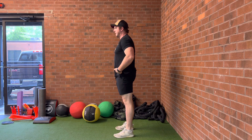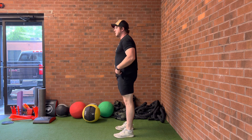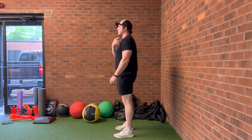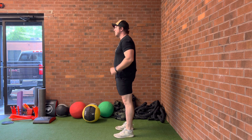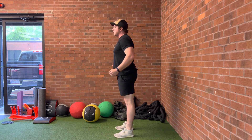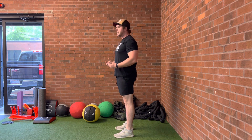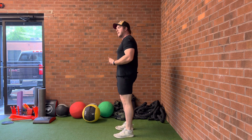Body weight squat: you want to lead this motion with your knees going forward, your butt going straight down or slightly back. You want to keep your chest pretty upright — it can have a slight forward angle. Knees should come over your toes. You're feeling your entire foot as you squat down to as far as you're comfortable or able, and then stand back up.